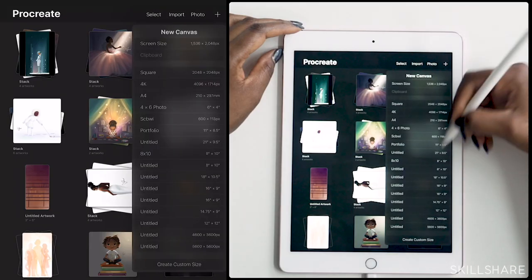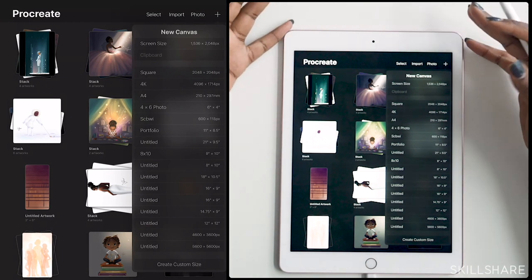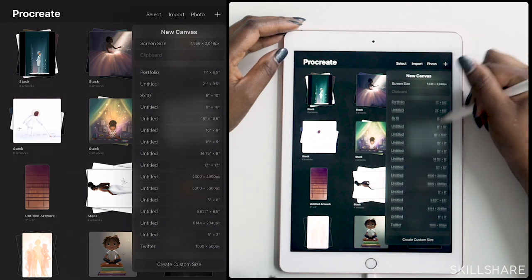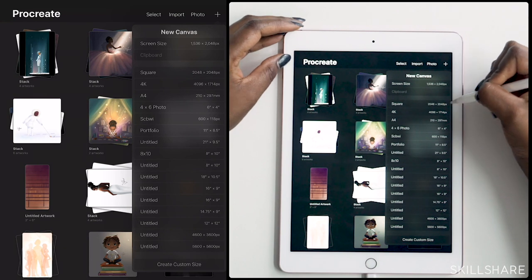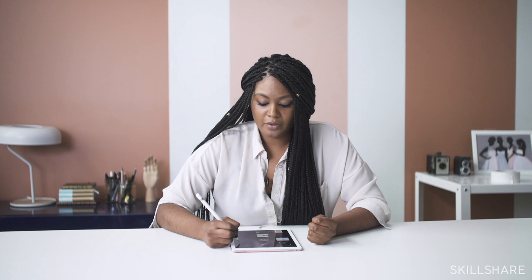If you tap on that, you'll see a number of different options based on the aspect ratio and a particular frame size that you would like. I'm actually just going to go with a square format, the one that comes preloaded here, so it's 2048 pixels by 2048. You tap on it and it opens up a new canvas.